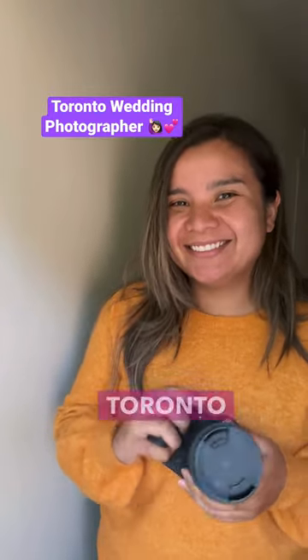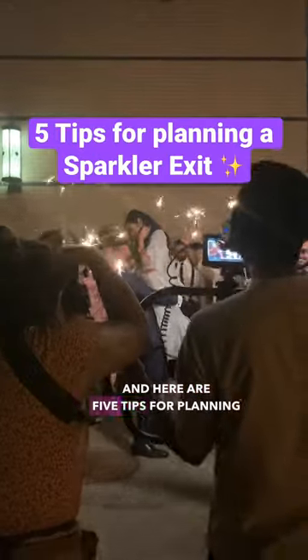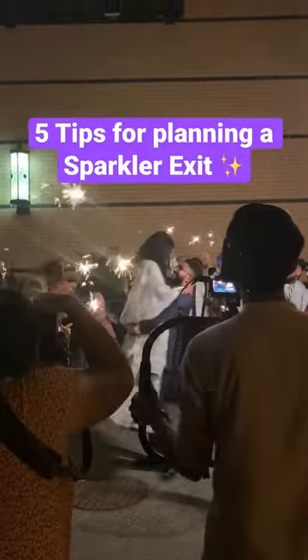Hey everyone, my name is Amanda and I'm a Toronto wedding photographer. Here are five tips for planning your sparkler exit. Number one: have a photo plan — prep the couple to do a dip, go for a kiss, walk towards you, walk away, and so forth.